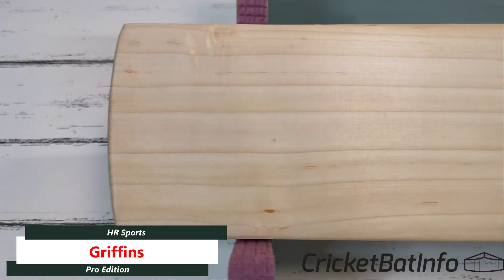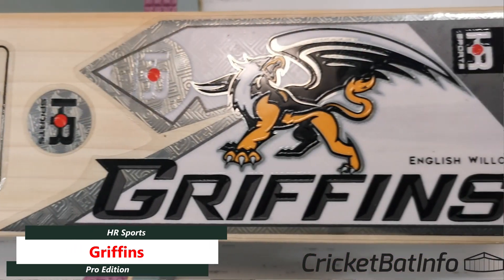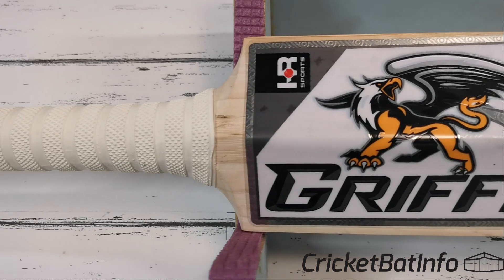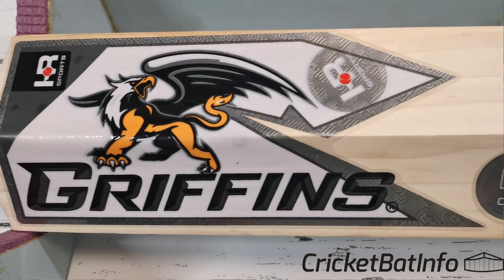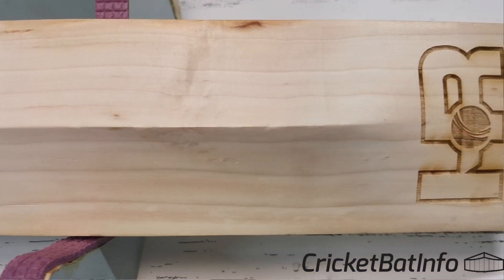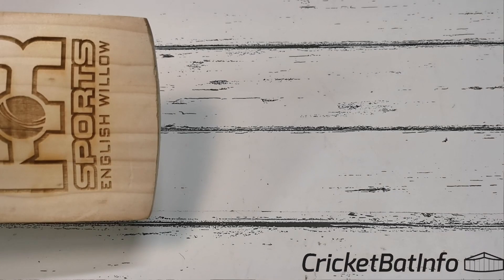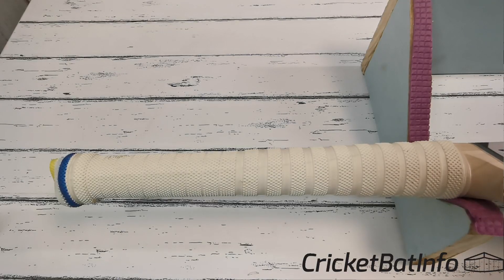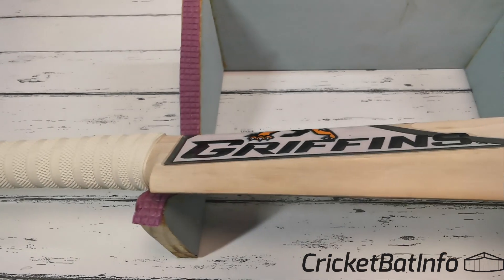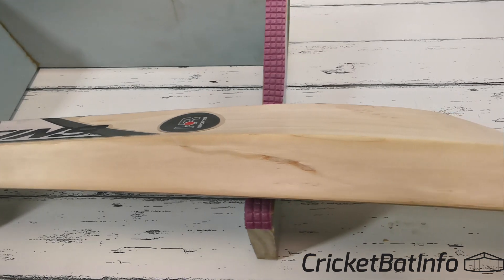This is the Griffins by HR Sports. HR are the initials of the owner, and that's the griffin in orange, black and white. It is definitely English Willow. The owner, who has actually been inspired by the channel, has decided to create his own brand — HR Sports — and has gone all out with getting it engraved. He purchased willow and had it shipped to Bangladesh to get made.